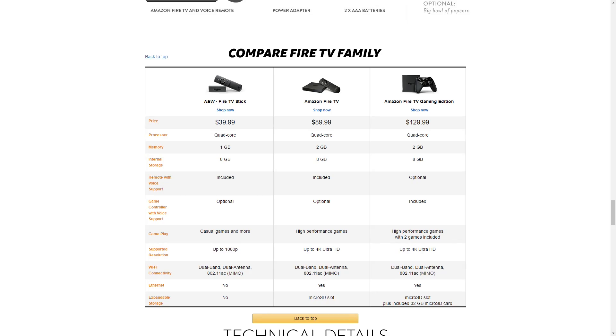Stepping up to the Fire TV, which goes for $89, will give you 4K output and snappier performance across the board due to its better processor and more RAM. It also comes with a microSD slot to expand the storage.